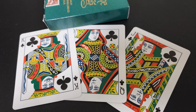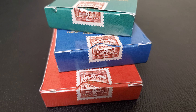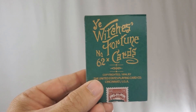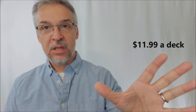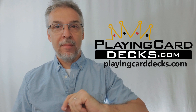All three decks are printed by the United States Playing Card Company on the classic stock. They're all poker-sized, traditionally cut, and they have replica tax seal stamps on the tuck case. You're also going to see gold metallic ink on each box. Each deck is limited to 2,000 apiece. So if you want to pick these up — if you're into collecting playing cards, or you like collecting transformation decks, and you've always wanted to own a reproduction deck — head on down to playingcarddecks.com.